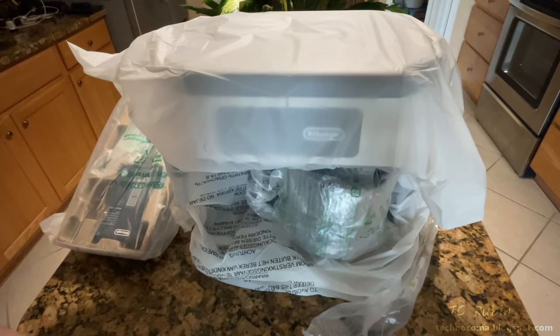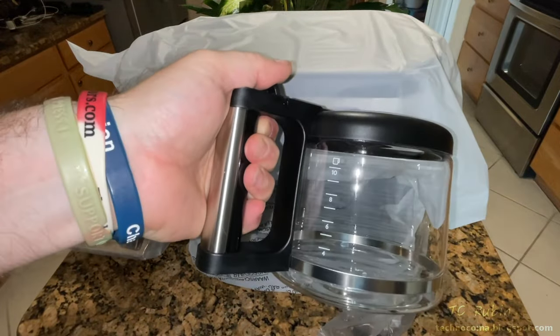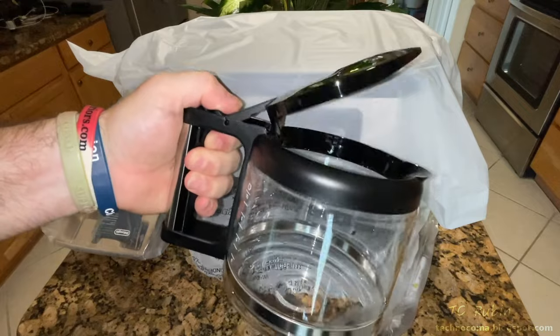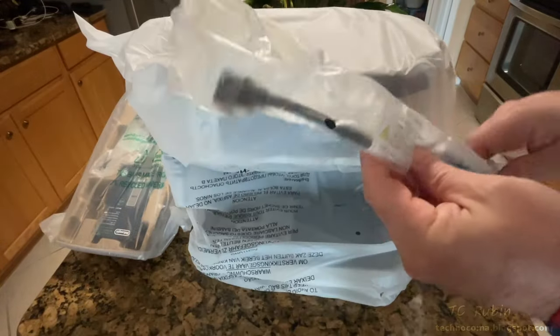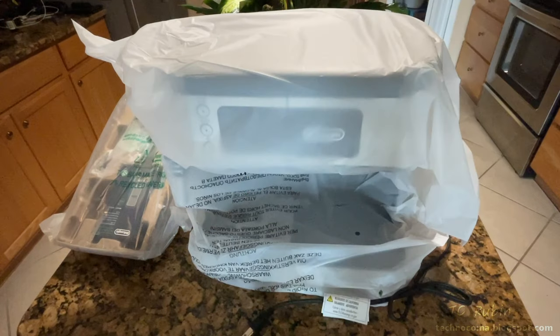Moving on to the machine: the coffee pot holds 10 cups — a standard coffee pot with a nice black and brushed metal finish. Also included is a two-prong power cord.